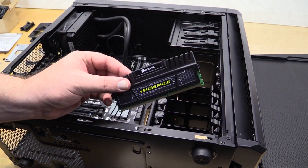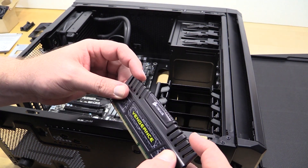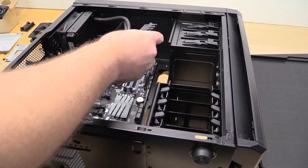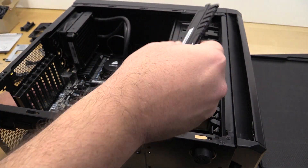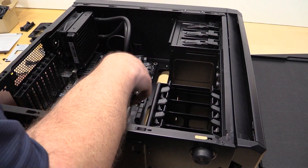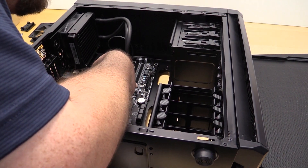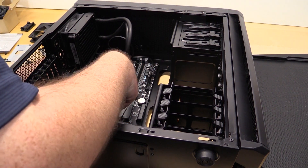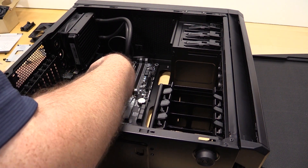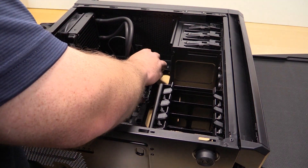RAM is next. I want to mention one thing: be really careful when you install RAM not to push down from the heat fins — try to push down from the corners if at all possible, or hold it by the heat spreader to help seat it. Whenever you're installing just two chips, you always want to find which slot is which. Slot one and slot three are the gray slots — so one and three are the grays for the first set of two.